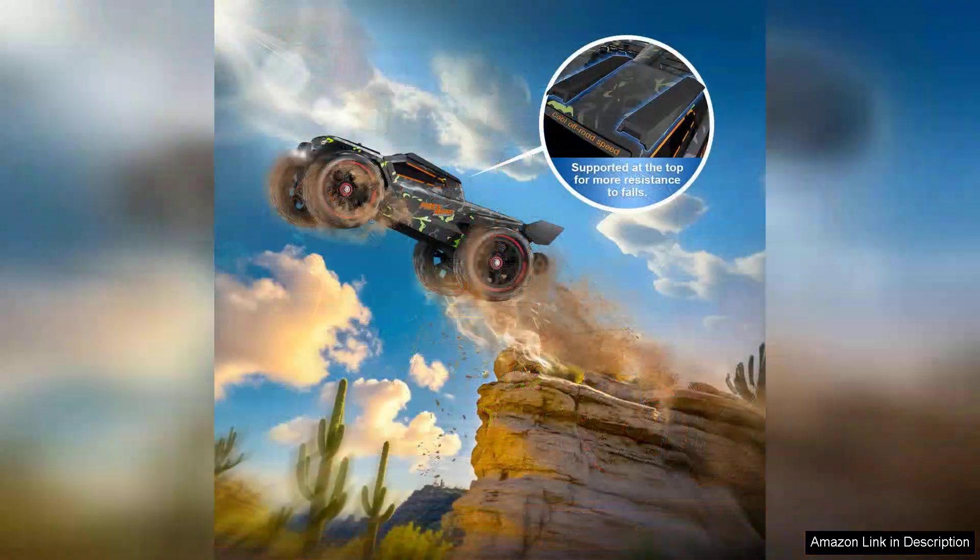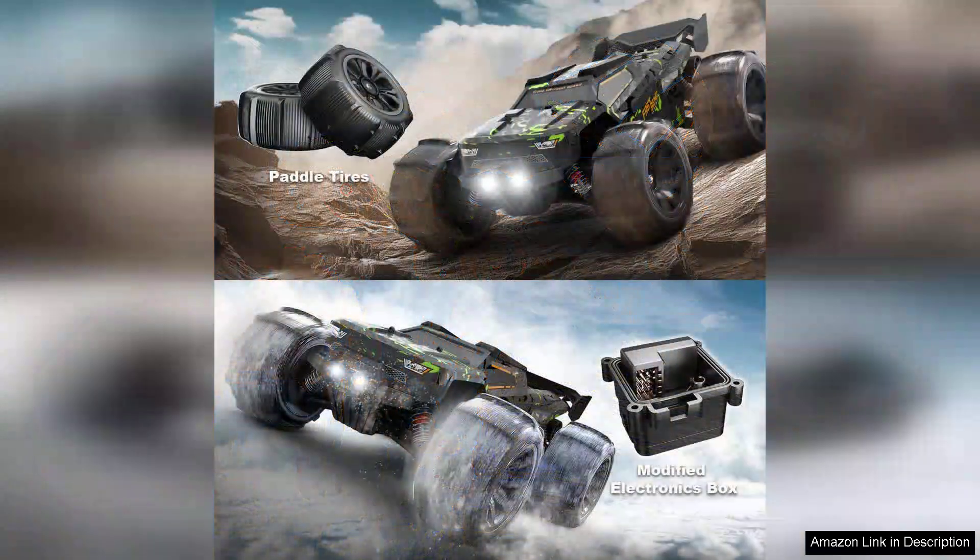This RC truck is built to withstand the rigors of outdoor play, with a sturdy chassis and robust tyres that grip the ground well. One of the notable aspects is its user-friendly controls — even beginners can quickly learn to manoeuvre the vehicle, thanks to its responsive steering and acceleration. The included remote controller feels comfortable in hand, with intuitive buttons that make for easy navigation.